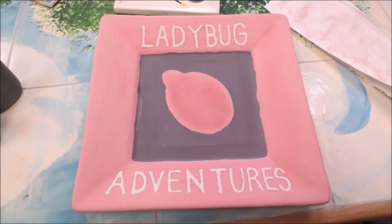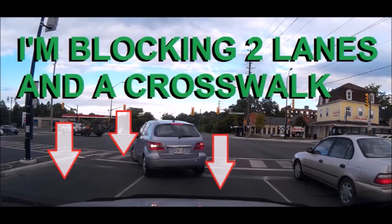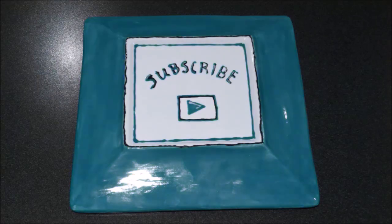Get away from my trap! You never know what's coming your way with Ladybug Adventures. I bring you mousetrap videos, archery videos, car cam videos, DIY projects, and computer builds. Don't forget to subscribe.